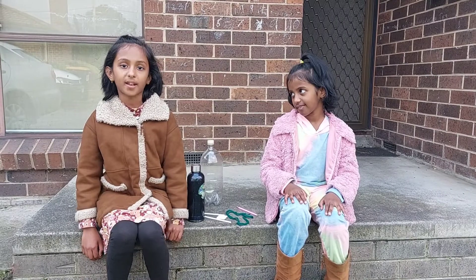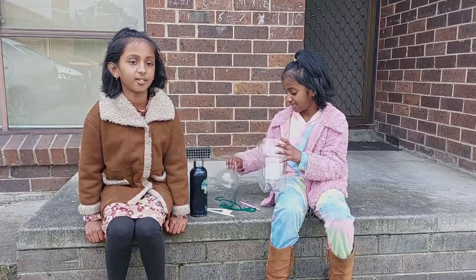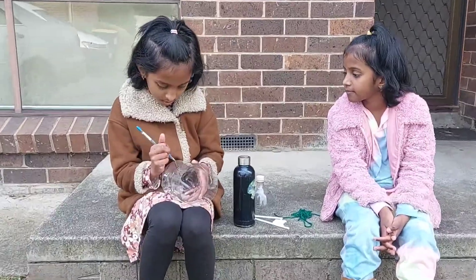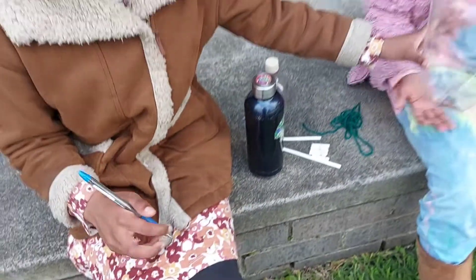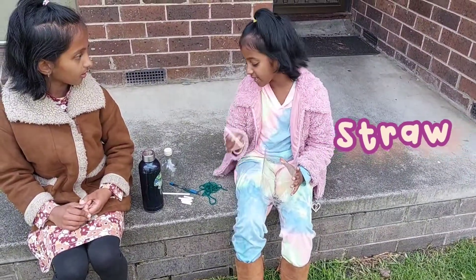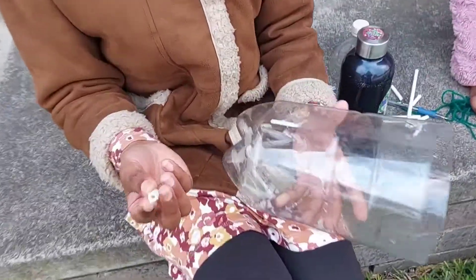Now we are going to do an experiment on how hydropower is generated. First, cut the top part off of the bottle — we won't be needing that. Use a pin or a pencil to poke six holes around the base. Cut six little pieces of straw like this; they should be at least 2cm long. Then push the six pieces into the holes that we just made.